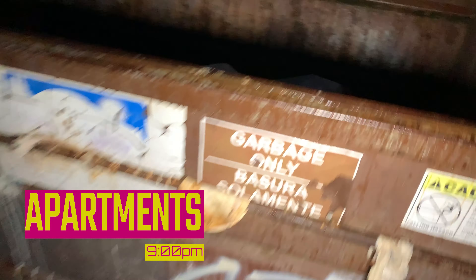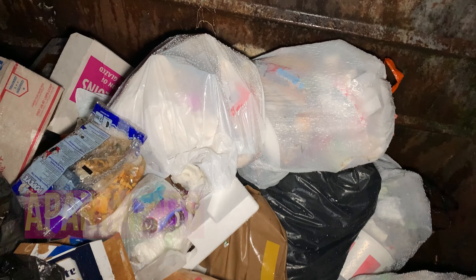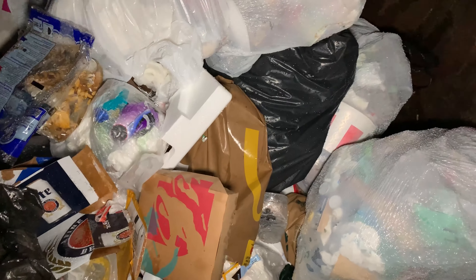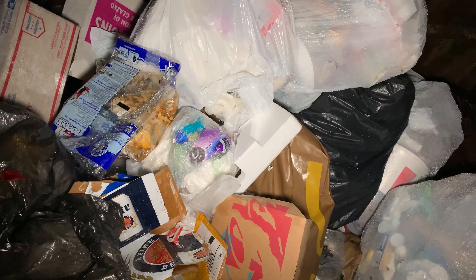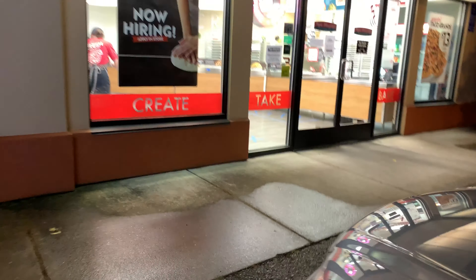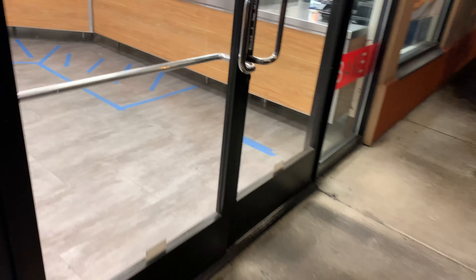All right, last place guys — we just stopped by an apartment to see what we can find. I see lots of food garbage, there just isn't much out right now. Dang, maybe we'll have to go out again tomorrow and see what we can find. All right, let's get out of here. We're not finding anything, but Papa Murphy's is almost closed — let's see if somebody didn't pick up any pizzas.